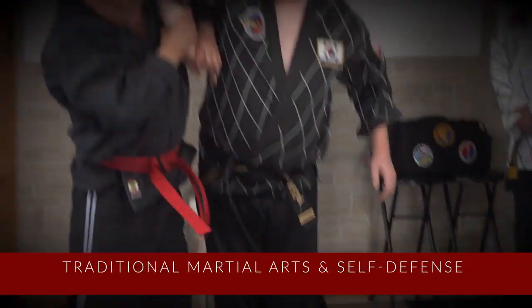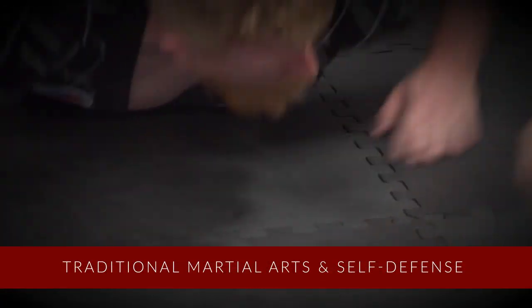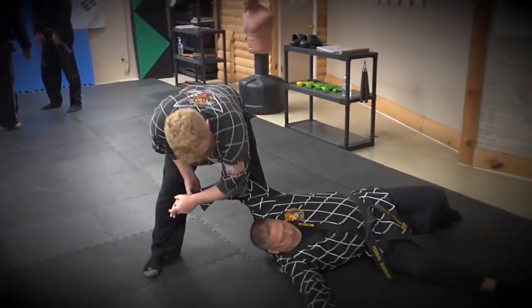Traditional Hapkido at Evolution Martial Arts Academy is our program to teach Hapkido in its full and authentic form as it's been taught for generations in Korea. The martial art of Hapkido uses the energy of someone who's attacking you to turn it back on them, to disable them and prevent them from attacking you further.